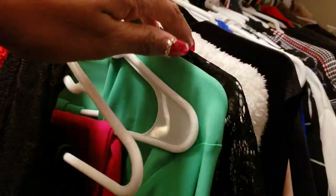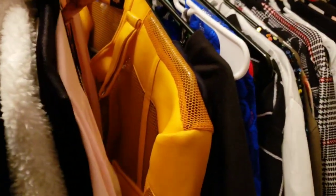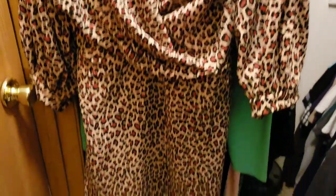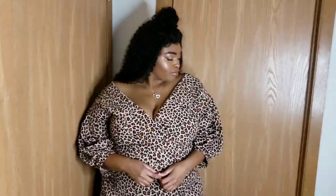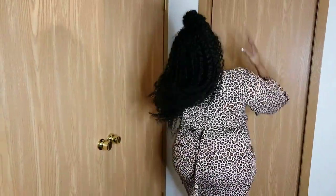Now it is time to find the perfect dress. I'm looking through my closet to see what I can find — lord knows I have a lot of clothes. I picked out this beautiful Boohoo dress that I got last year and a pretty gray dress from Shein, but I decided to go with the Boohoo dress. Leopard print, animal print — it's just so sexy.